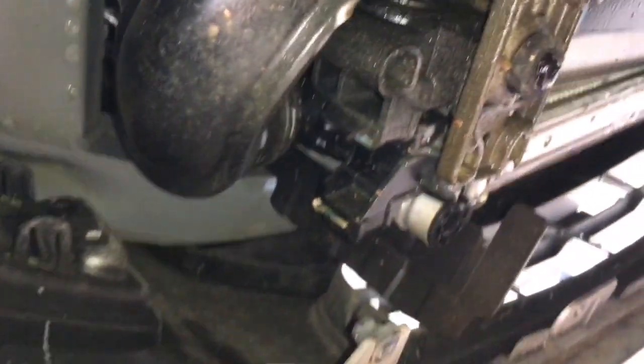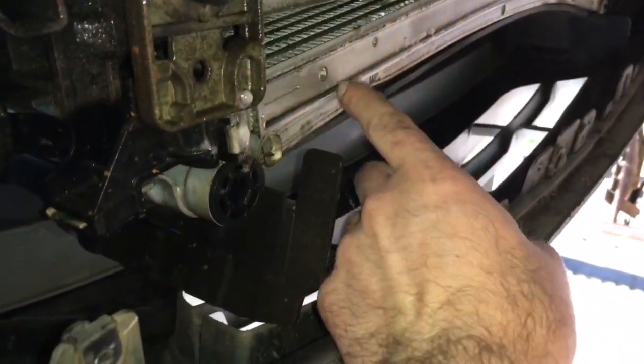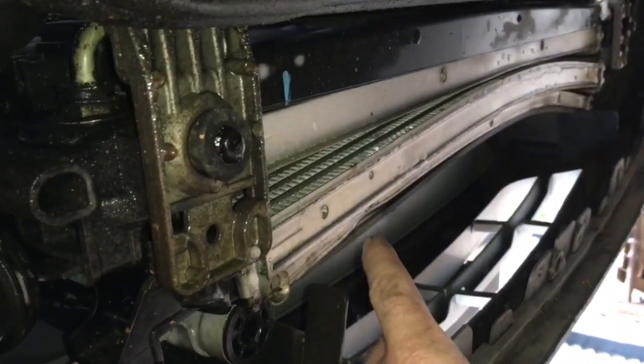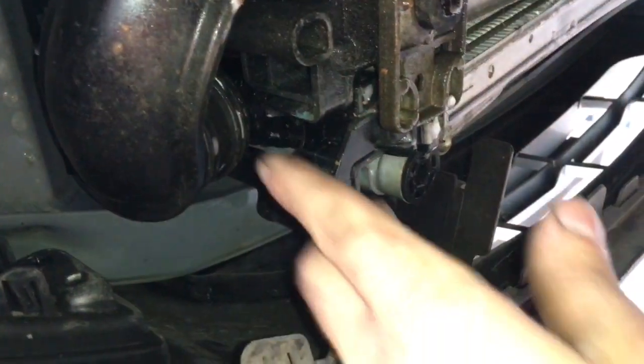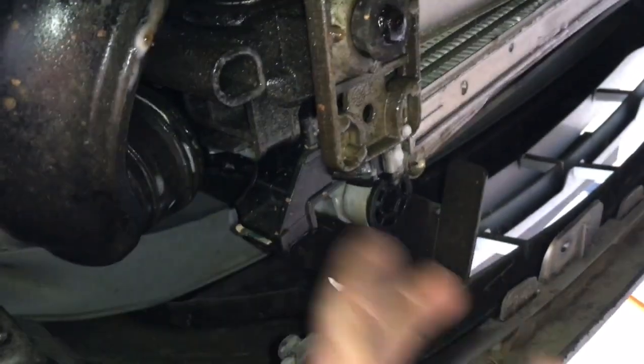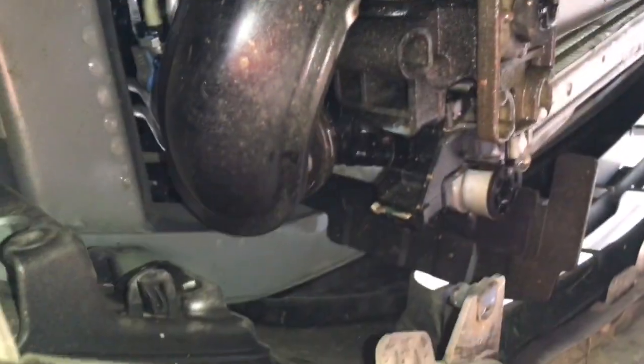I sprayed everything with soapy water down on the bottom here and I couldn't find anything. I also sprayed the charge pipe and couldn't find anything. This right here is your intercooler, and I think that's the AC and the radiator. The charge pipe connects to the intercooler right there with a special clip and I couldn't find it leaking there either.